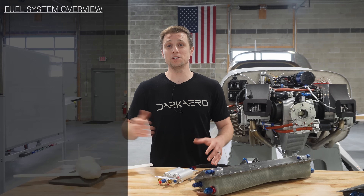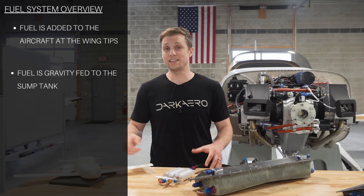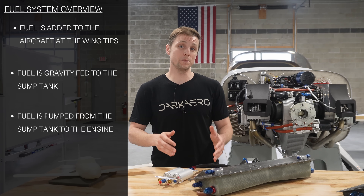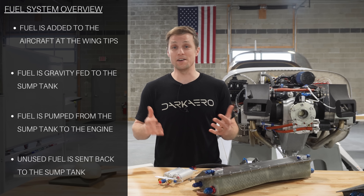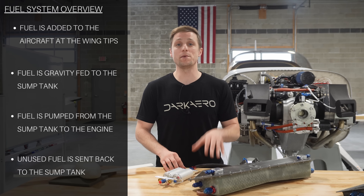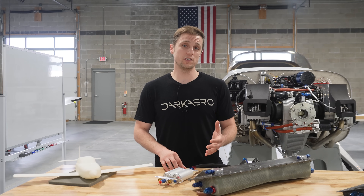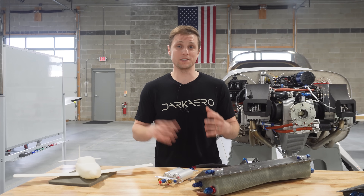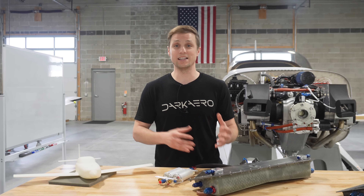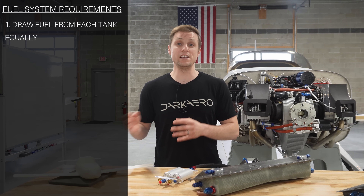On the surface, the fuel system seems pretty straightforward: fuel up the aircraft at the wing tips, let gravity take fuel from the wings to the sump, pump the fuel from the sump to the engine, and send any unused fuel back to the sump. However, the design of the fuel system has to go beyond this basic function. Now that fuel is split between a left tank and a right tank, the fuel system needs a way to draw fuel from each tank equally.